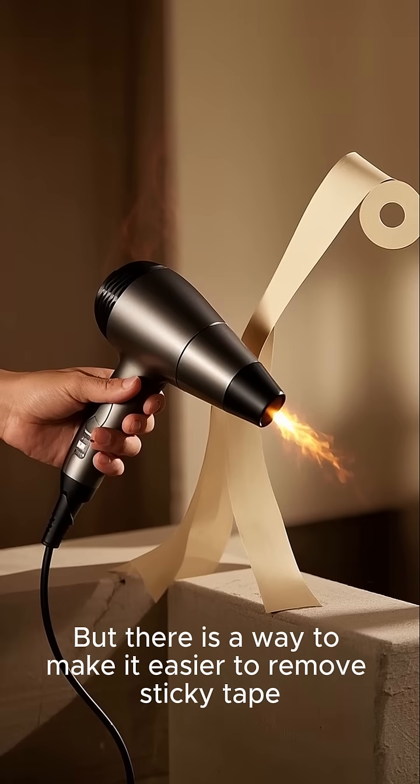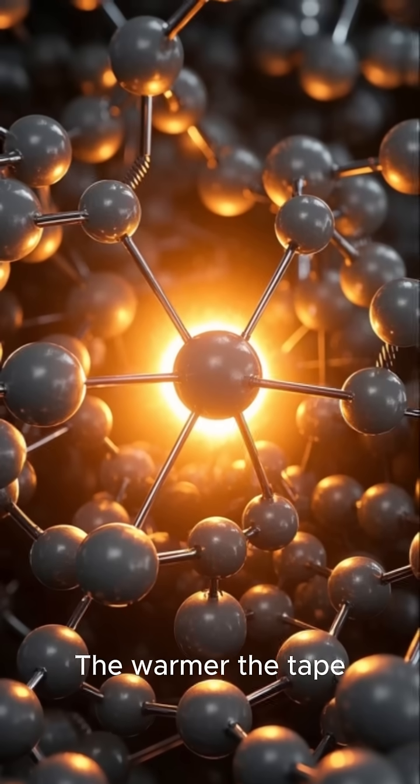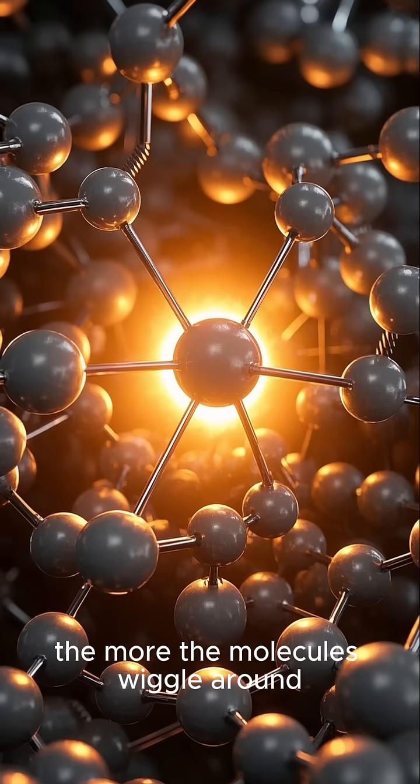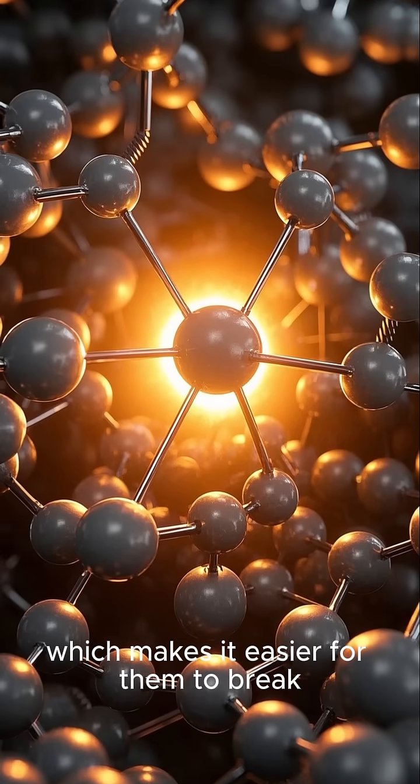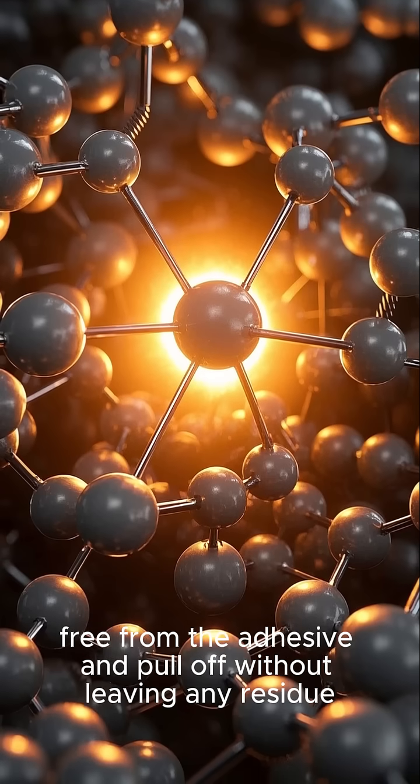But there is a way to make it easier to remove sticky tape — just heat it up. The warmer the tape, the more the molecules wiggle around, which makes it easier for them to break free from the adhesive and pull off without leaving any residue.